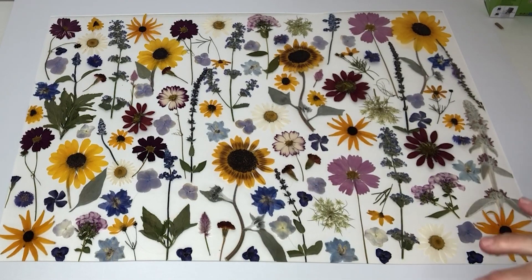This is my latest creation. I'm using a lot of my summer flowers. This is a design that is going to fit into a 24 by 36 frame, and it uses up many of the summer flowers that I pressed from around our property. So let's get started.